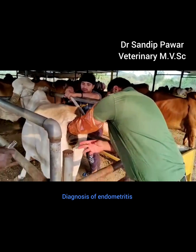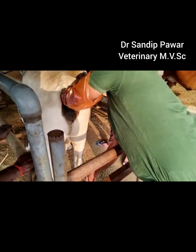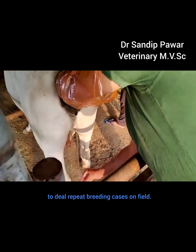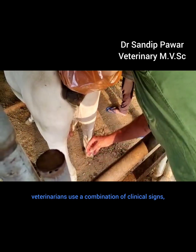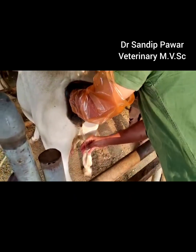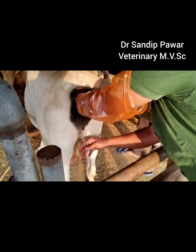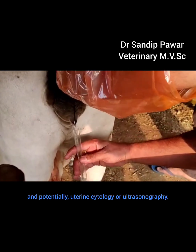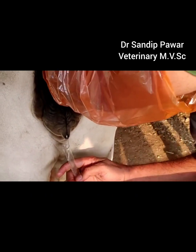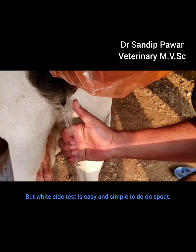Diagnosis of endometritis is a challenge for veterinarians dealing with repeat breeding cases in the field. Veterinarians use a combination of clinical signs, vaginal discharge examination, vaginoscopy, and potentially uterine cytology or ultrasonography. However, the white side test is easy and simple to perform on the spot.